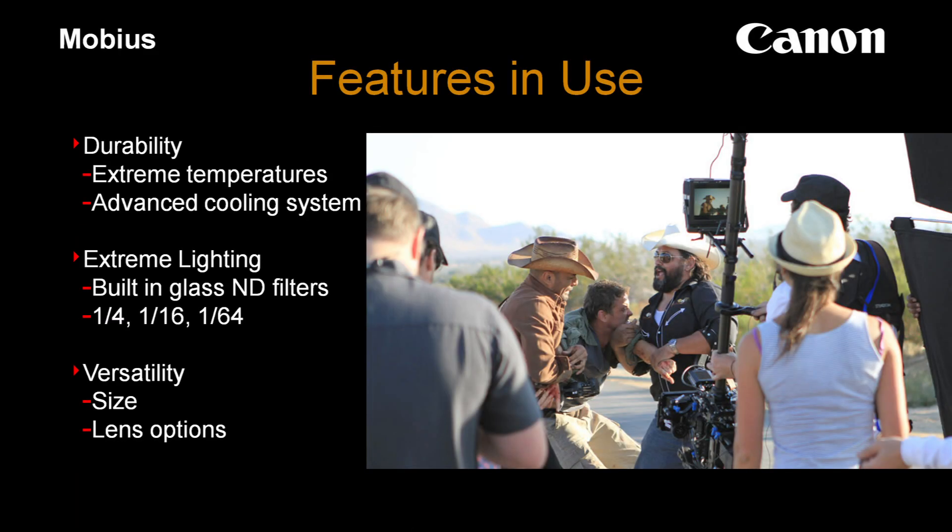The camera is really durable. They were out in the desert in extreme temperature conditions, harsh bright sunlight, and then doing some nighttime stuff. There are built-in glass ND filters on this camera — 1/4, 1/16, and 1/64. I'm not sure if they were employed in the desert, but I would assume they might have been. The versatility, the size, and the lens options — the only thing I can really say about this part of the film is how hard it must be to shoot in those heat conditions in the desert.